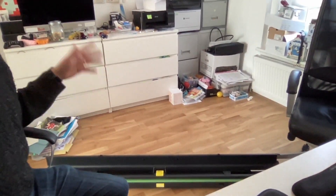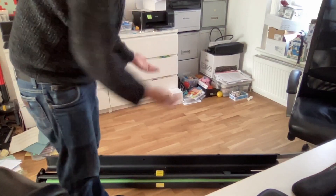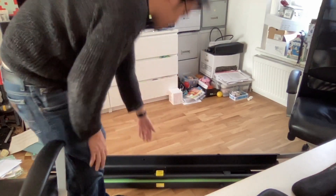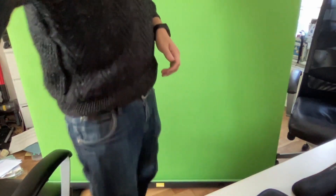I'm just going to demonstrate how I'm actually going to use this going forward. I can just put it on the ground, lift it up, and I have a fully functional green screen. I'm sharing this office with my wife so we have a kind of messy space, and I want this green screen so that I can do some recording.